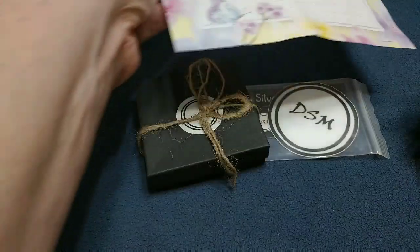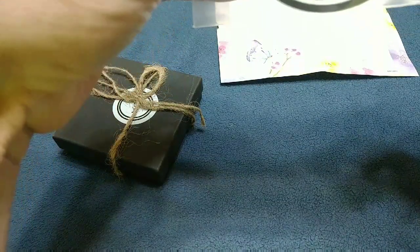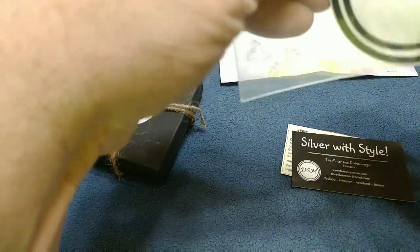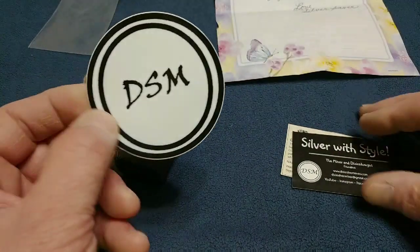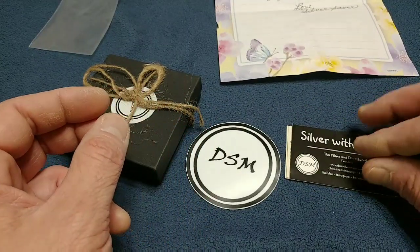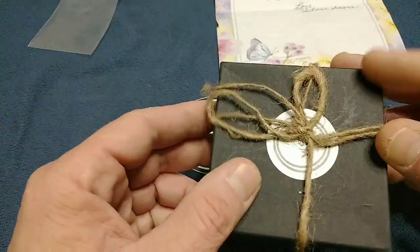You're kidding me! Something from Dixie Silver Miner — something that no one's ever seen before! Wow, this is my very first piece from the Miner. I do not have anything from him yet, so this is just outstanding. I don't really want to look at these yet because I don't want to get spoiled.